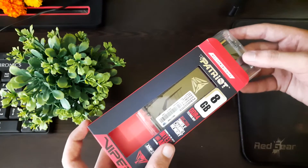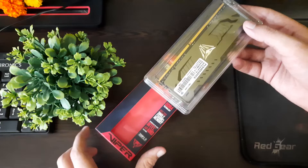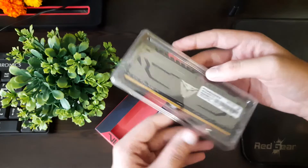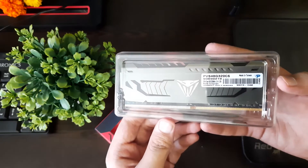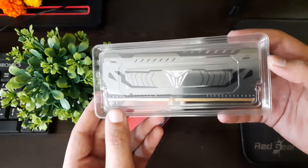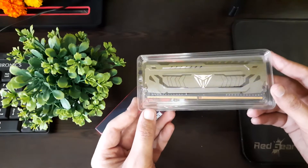I was also afraid it might have had SK Hynix DRAM chips, because in most budget or cheap RAMs we usually get DRAM chips from Hynix. But getting a Micron batch unit made me really happy. It could be my luck or they always use Micron — I'm not sure. If you're using the same RAM, let me know in the comments below.